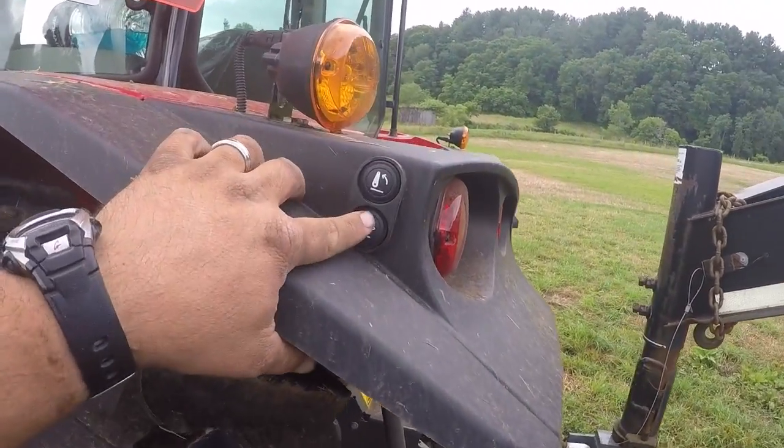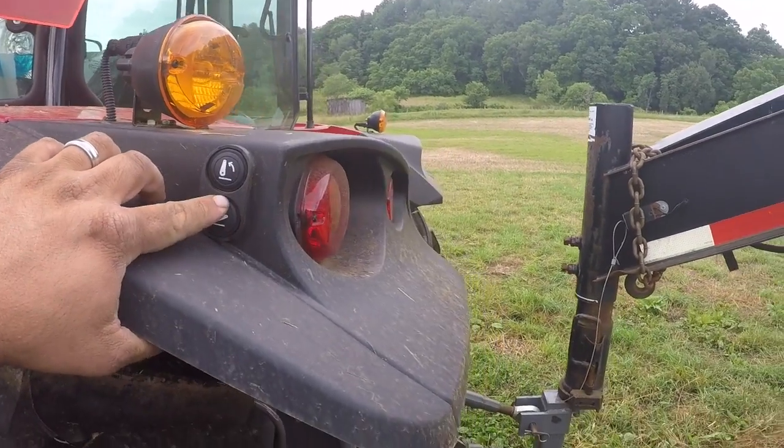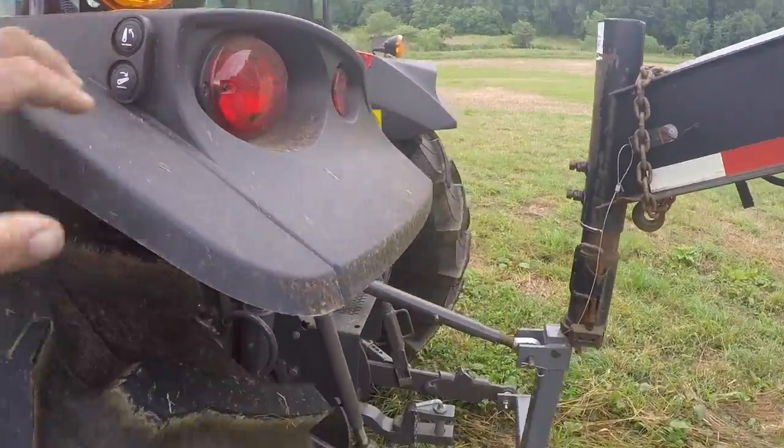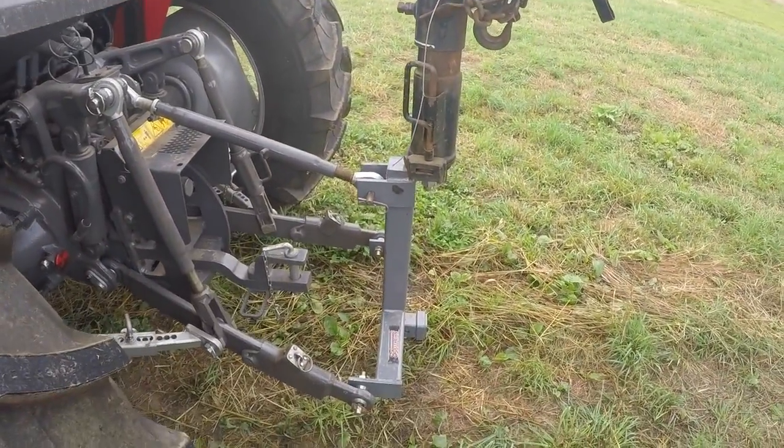If I was buying this tractor I would definitely want LED lights on it. It does have the buttons on the fenders for the lift, so you can move it while you're hooking up out here — that's always a handy feature.